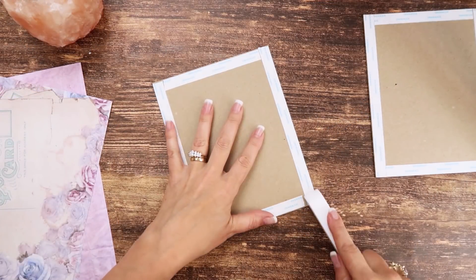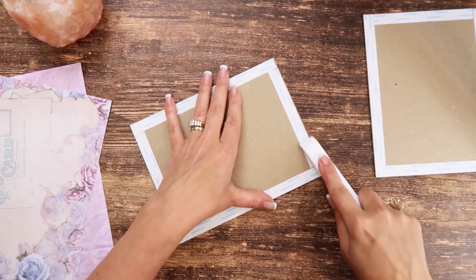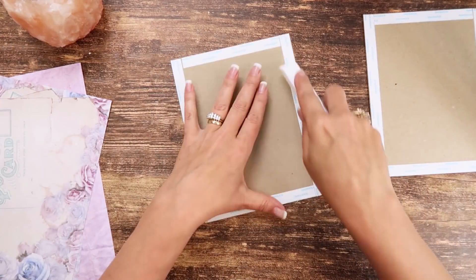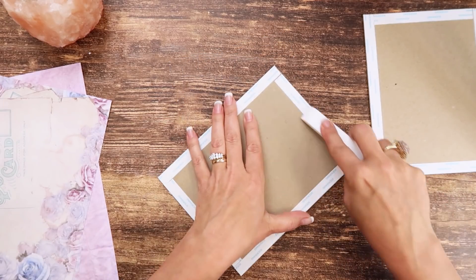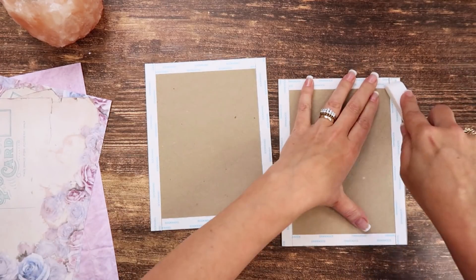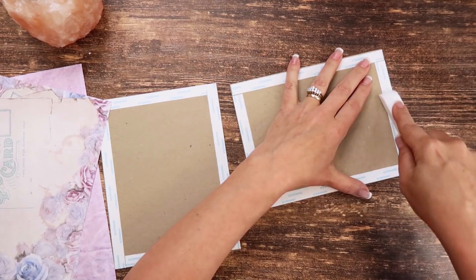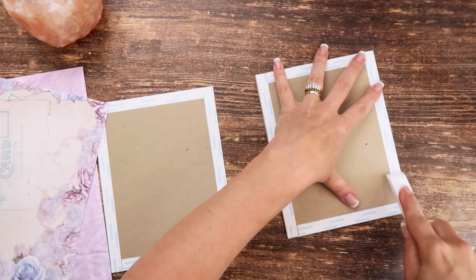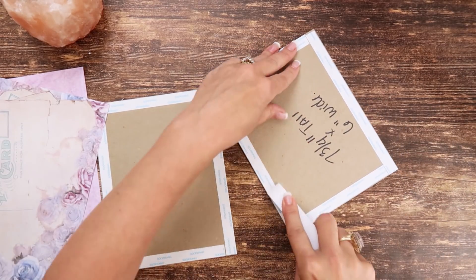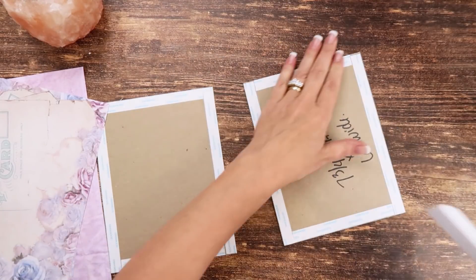Now I'm going to grab my bone folder and just burnish them really quick to make sure there's good contact. You don't have to use half-inch tape like I said — I just have a bunch of it. You could use just all wet glue if you want. That's just a tip on bone powder. The next thing we're going to do is remove the backing.